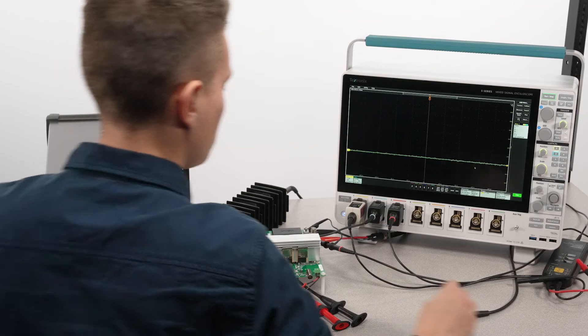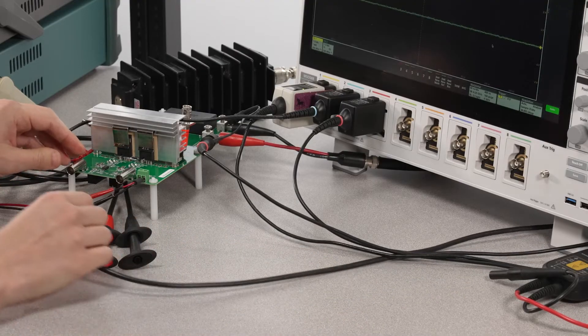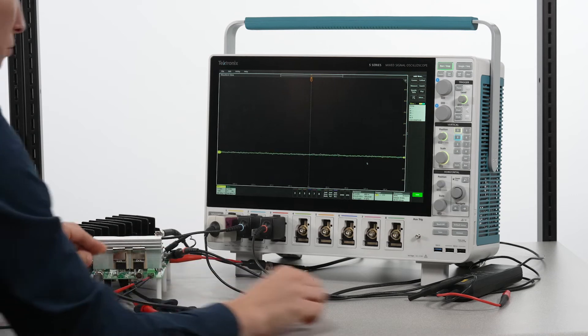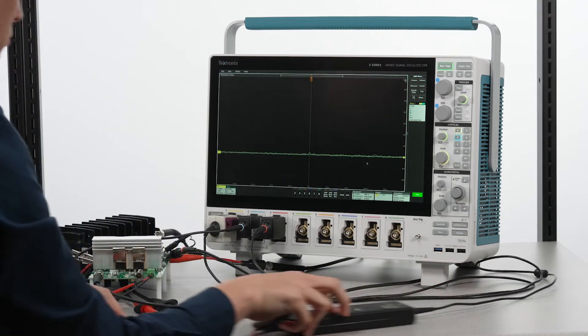Now we're ready to connect to the SiC half-bridge board. This half-bridge board can be used for double pulse tests, synchronous buck or boost, or asynchronous buck and boost. I'm using the asynchronous buck configuration and I'm going to keep the operating voltages modest since I don't have high power safety equipment set up here.